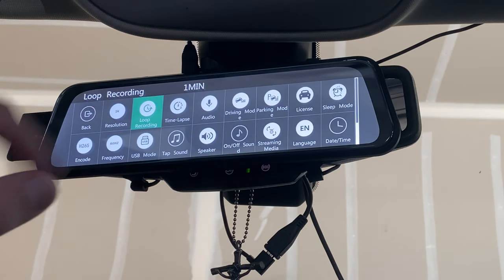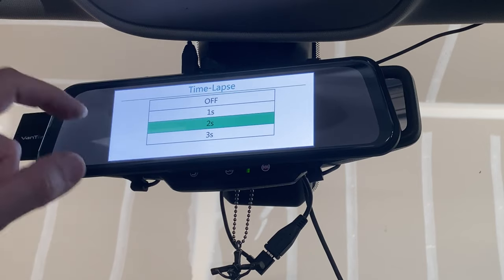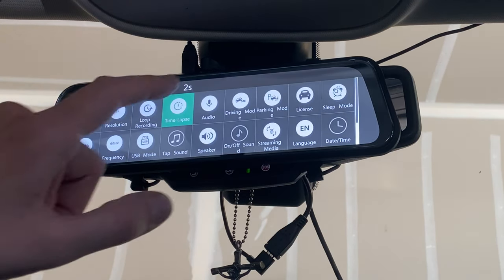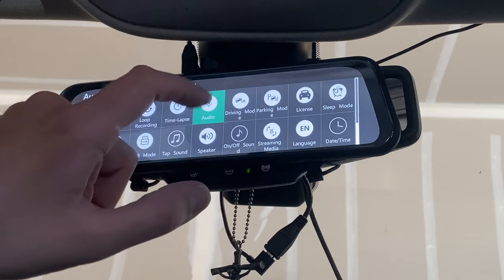Time lapse basically condenses your footage — set to one second it takes one-second clips, two seconds takes one frame per two seconds, three seconds takes one frame per every three seconds, condensing your whole day into a shorter video. It does require an extra kit to work and it's only active while your car is on. Turn the car off and back on and it defaults to off, so you don't have to worry about it staying on. Audio lets you toggle the microphone on or off — I always like to keep that on.